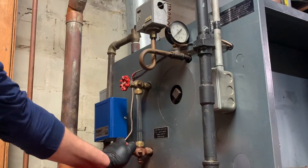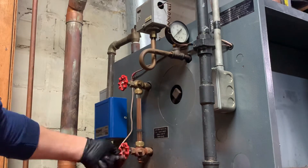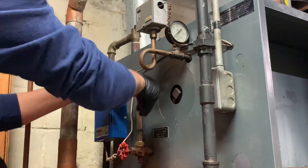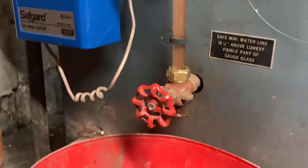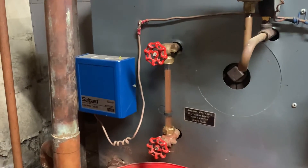We'll open the valves back up like that. I'm just going to tighten the packing on that and on that. The water level is a little high, so we'll take some water out of this. There you go — how to change a sight glass on a steam boiler. Thanks for watching.